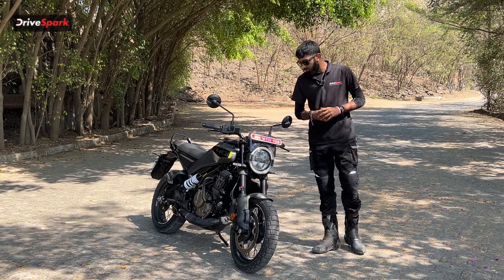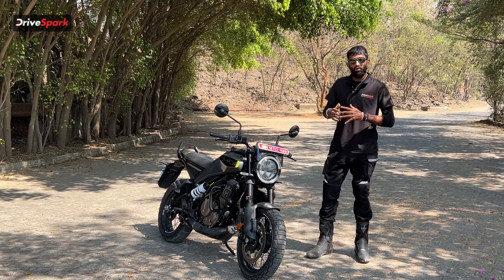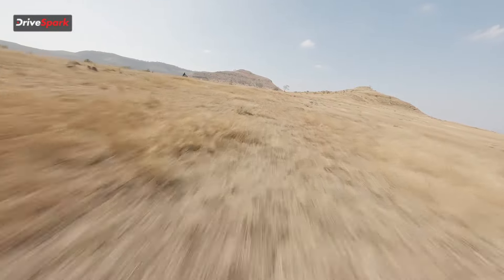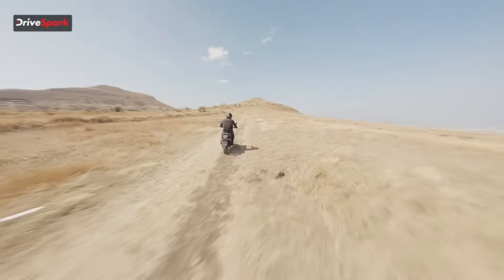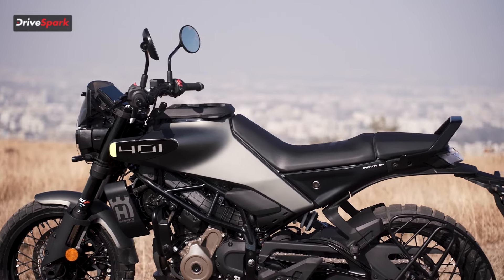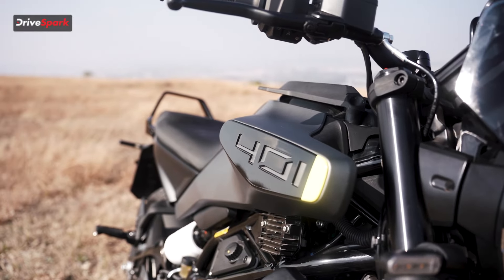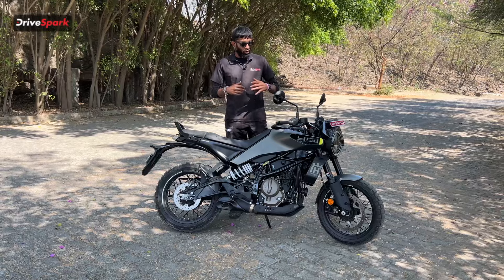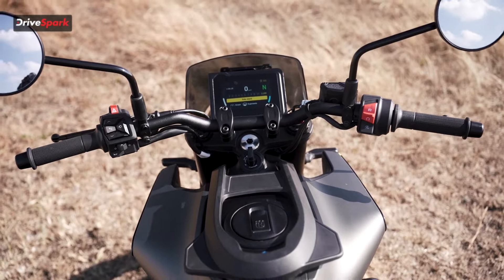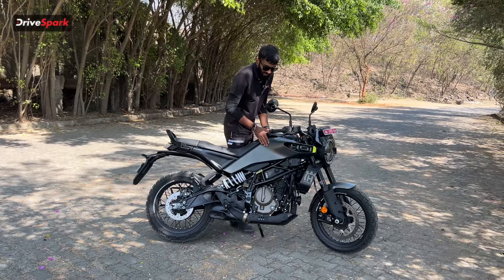Moving on from the front end, just above the headlight we have a small windscreen that further enhances the look of this motorcycle. Coming to the side design, something that immediately attracts your eye is the beautiful '401' badging with a neon yellow strip that really brings out the whole look. The tank has a very minimalistic, sleek design with a slightly flared-out front.